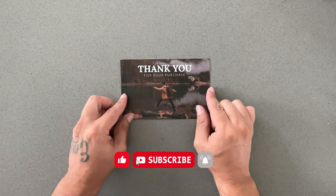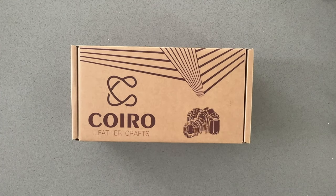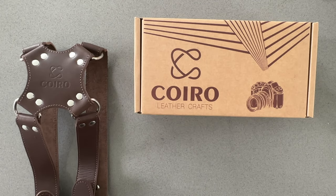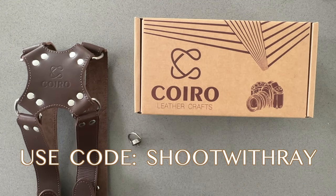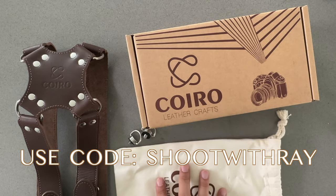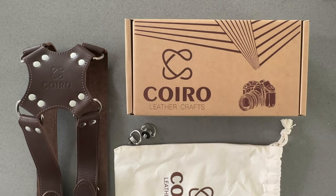If you haven't already, subscribe to my channel, give me a like, and tell me what you think about this strap in the comments — I would love to hear it, and I'm sure the people at Koiro would love to hear it as well. Visit Koiro's website and browse all their products — you might find something you like. Use my code SHOOTWITHRAY to save some money while shopping. It's always great to support small businesses, and Koiro is based in Florida, so I got to show some love being that I'm in Florida too. Thanks for watching.